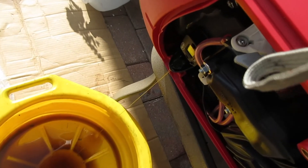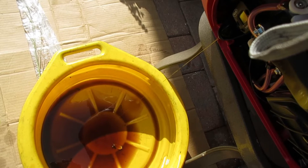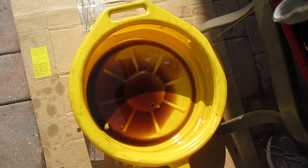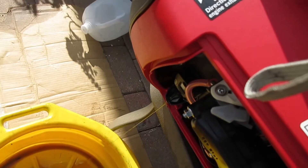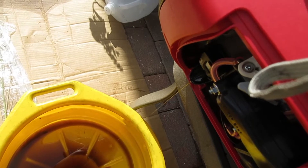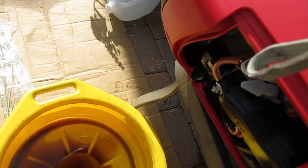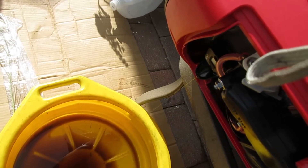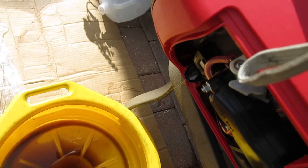Put it on a table with a pan underneath and just tip it out until everything comes out. It's not too bad. Use 10w30 oil — your choice. I was running genuine Honda oil for a while but ran out, so now I have some Shell semi-synthetic. I'll probably just stick with that.